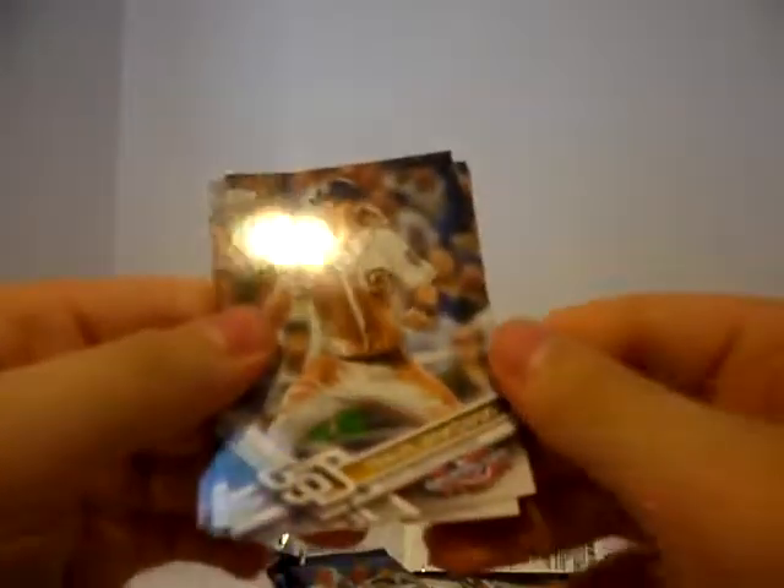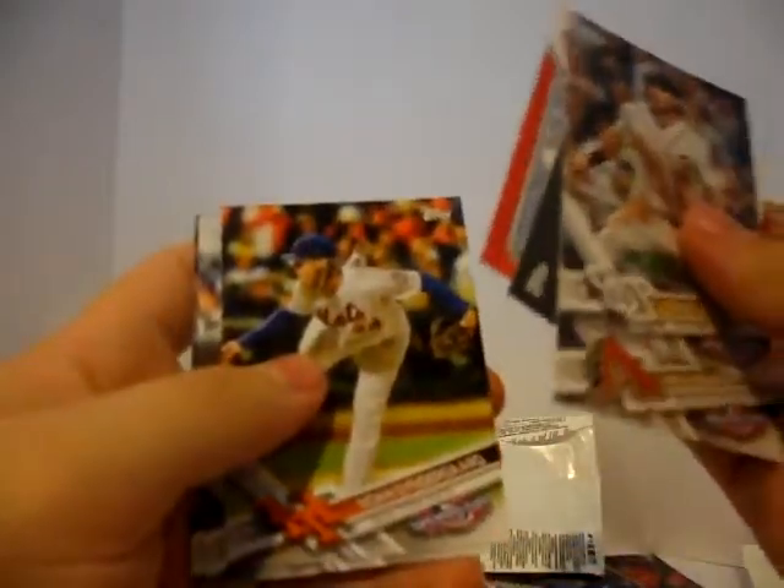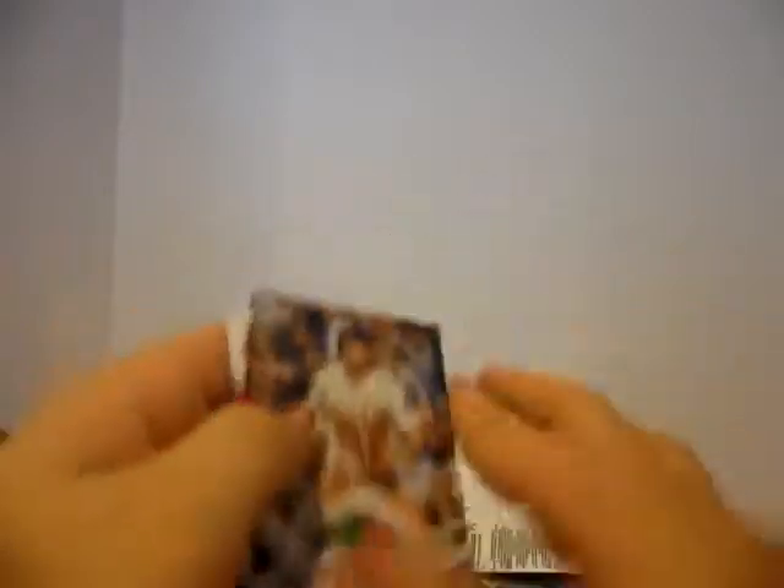We'll do 2017 Opening Day for our next pack. Travis Jankowski. Paul Goldschmidt. Adam Jones. Opening Day Russell Martin Superstar insert. Noah Syndergaard. Johnny Cueto. And Ryan Schimpf.